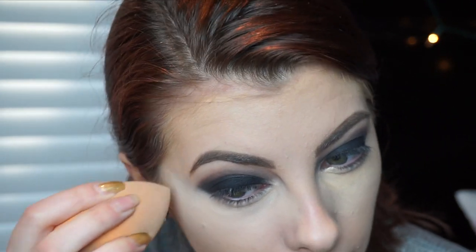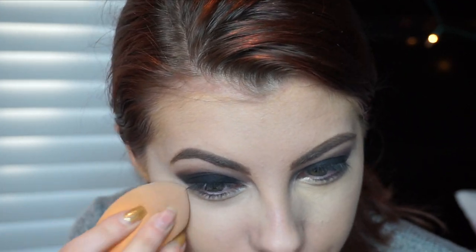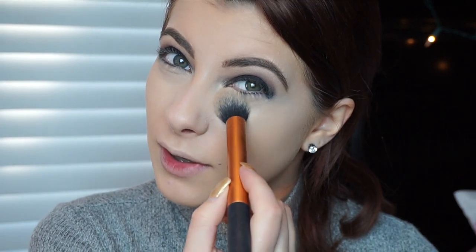I'm blending this out now. When I get over here you just gotta kind of clean it up — it's really not that big of a deal. I don't want it to look too sharp, but I definitely don't want it to look as crazy as it did. Now we're going to set that under eye really really well, and because I didn't set the rest of the face, I'm going to set the rest of my face with my Mary Kay face powder.